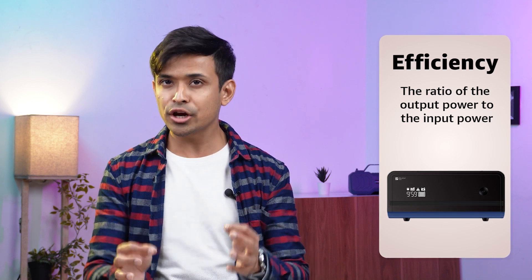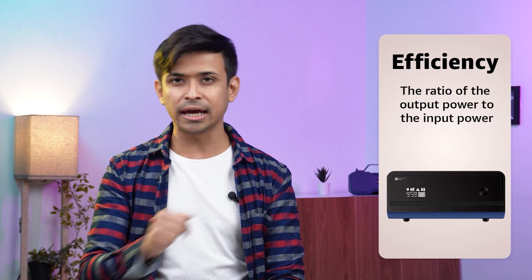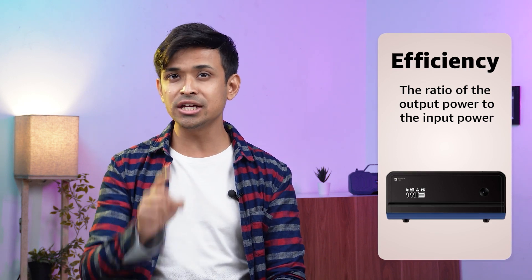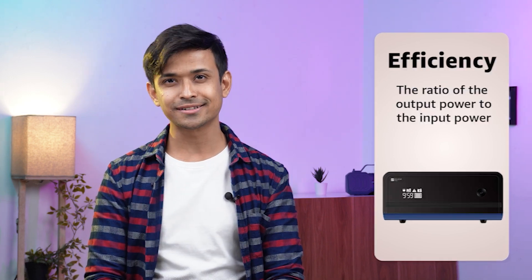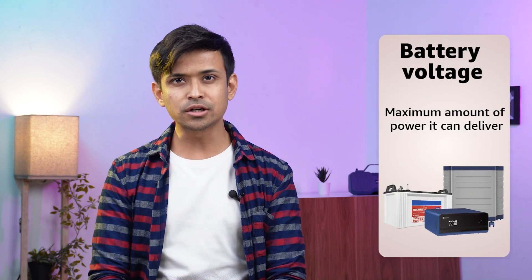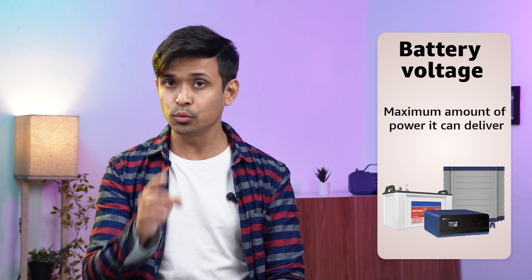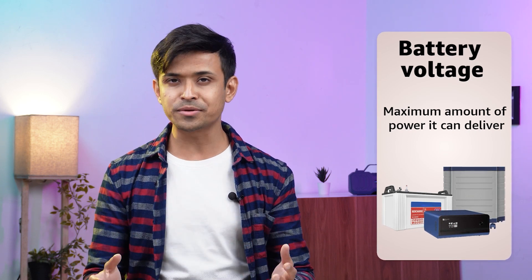Efficiency. An inverter's efficiency is the ratio of the output power to the input power. Choose an inverter with high efficiency to save on energy and reduce heat generation. Battery voltage. Inverter voltage should match battery voltage. Choose an inverter that is compatible with your battery's voltage for optimal performance.